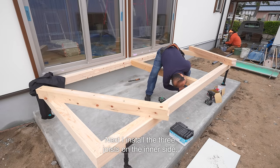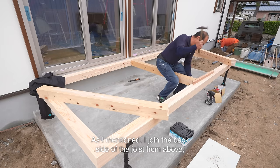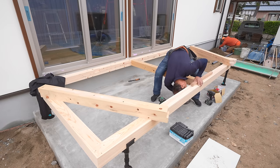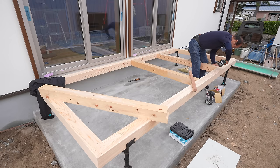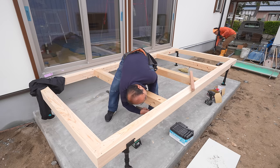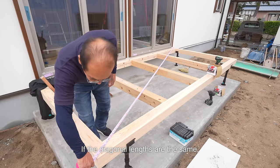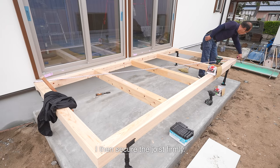Next, I install the three joists on the inner side. As I mentioned, I join the back side of the joist from above and the front side from the bottom. The posts support the joists. Before securing the joist firmly, I measure the diagonals. If the diagonal lengths are the same, it means that the deck is square. I then secure the joist firmly.